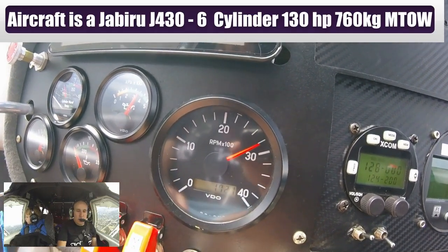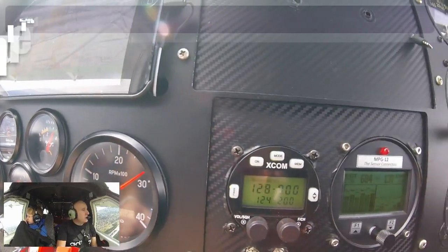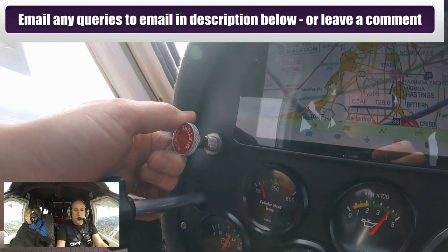Now what I'm going to do is leave the RPM the same — or rather, I'll leave the throttle the same because the RPM might change — and then I'm going to adjust the mixture. So we're on 680.